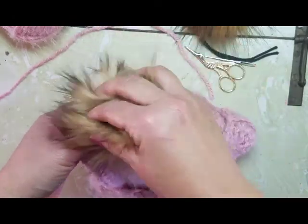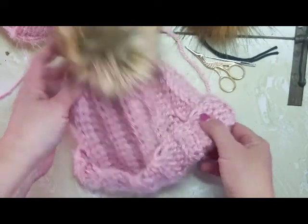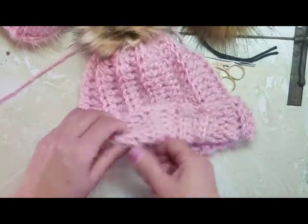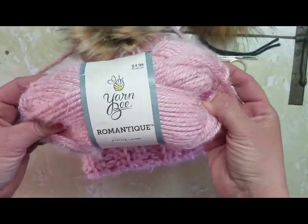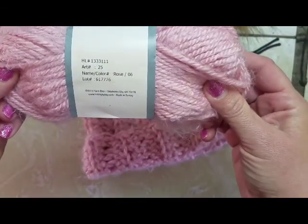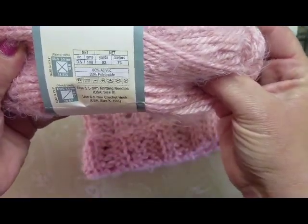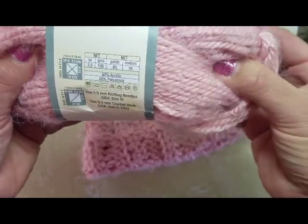I'll have an additional pom-pom tutorial on how to make a fur pom-pom. But this is a super, super soft yarn I found at Hobby Lobby. You're going to need some yarn — this is called Romantique and it comes in some really cute neutral colors. It is a 3.5 ounce skein of yarn.